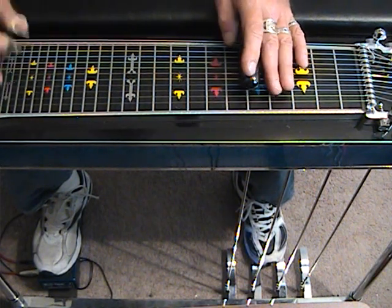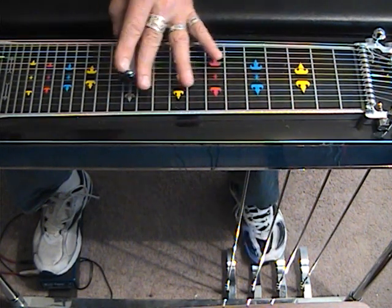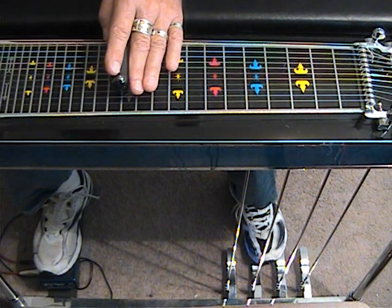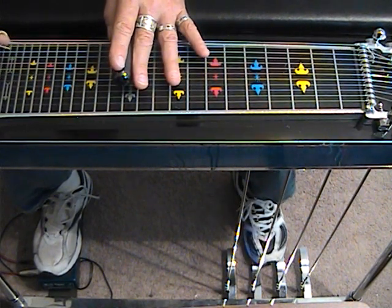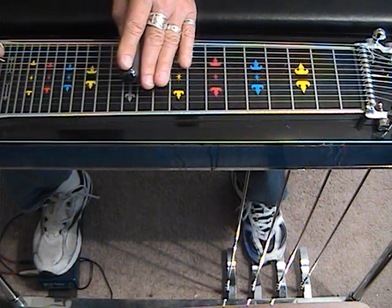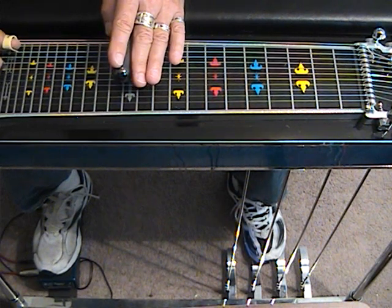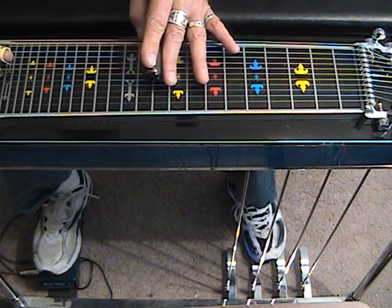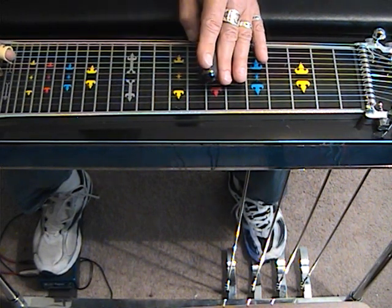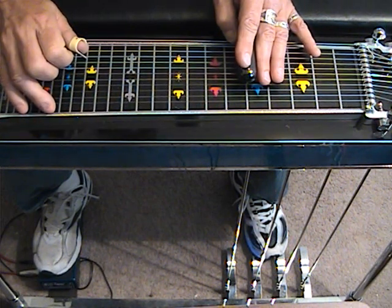Now this is probably the most complex move — we're looking at an A7. We're going to have the B pedal engaged at 12. Strike 5, 6, 5. Dampen. Now we're going to bring in the A pedal with 6, 8, and 10. Strike 6, 7, and 8. Slide down to 10 and strike 6, 7, and 8 with the B pedal and E lever. Slide that down to 7 with just the B pedal. Then to A, no pedals: 6, 7, 9. That gives us the A7.